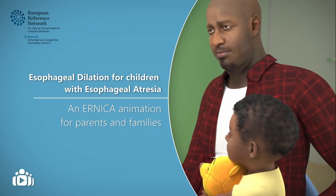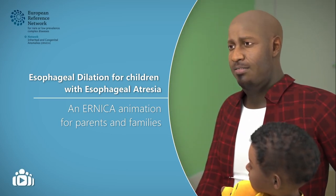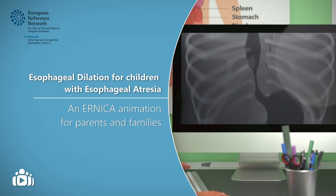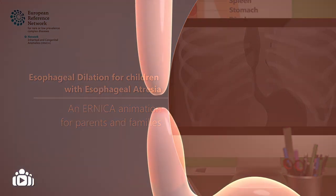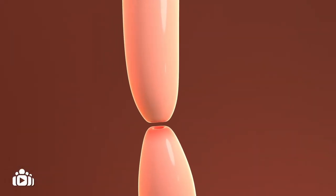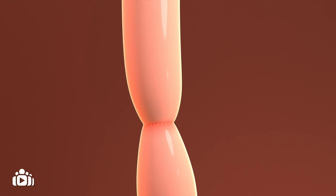This animation aims to provide you with more information about a treatment called esophageal dilation for children with esophageal atresia. Usually shortly after birth, children with esophageal atresia have their esophagus surgically repaired.